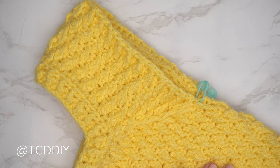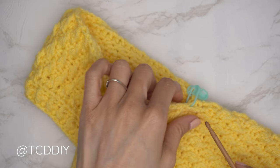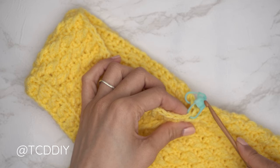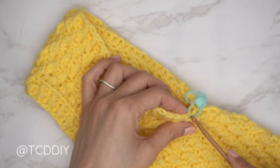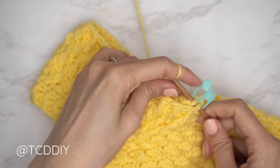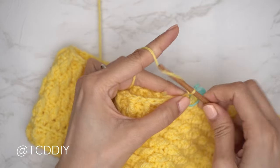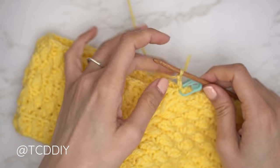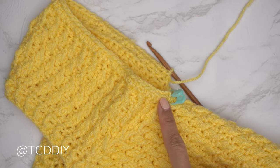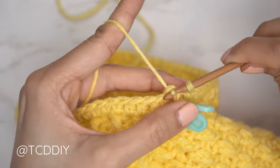Now for the sleeves. Make sure work is right side out, then insert your 5 millimeter hook into the two stitch marker stitches at the armhole — those two stitches right next to each other that we connected for the body. Since the previous row was an alpine stitch row, this row will be a half double crochet row: insert yarn, pull through, chain two (doesn't count as a stitch), then one half double crochet into every stitch all the way around. Close off by slip stitching into that second chain.